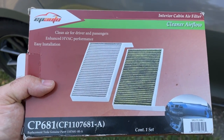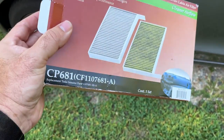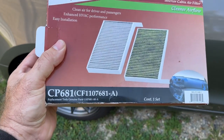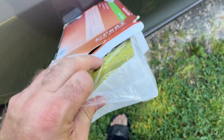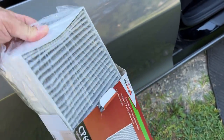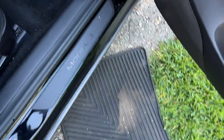The particular air filters I chose were just off of Amazon, very affordable — the EP Auto CP681, so that should be easy to find. I can probably put the link in the video notes. For the Model 3, there are actually two different filters, and I'll show you more about that in a second.